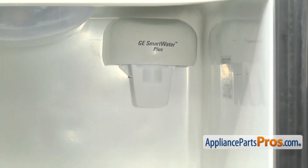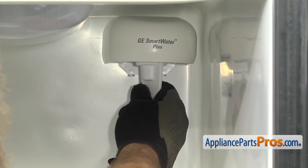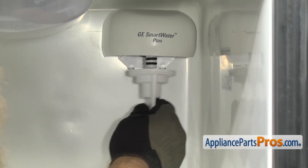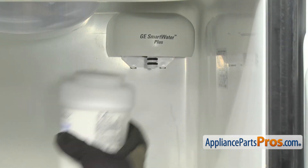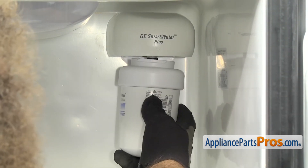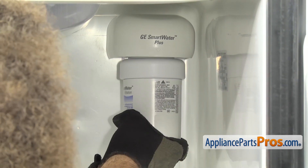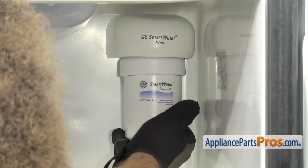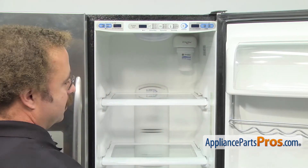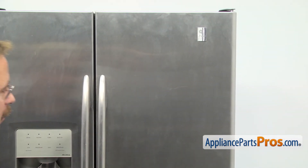Once you have the cover snapped on, we can remove the bypass plug. Just have to unscrew it clockwise and it'll drop down. Once you have that out, we can put the filter back in. To put the filter back in, all you have to do is line up the arrow that's on the filter and on the cover and lift the filter up into place. Once you have it lifted up, we can turn it counter clockwise and lock it in. Once you have it locked in, we can close the refrigerator door and then go around to the back of the refrigerator.